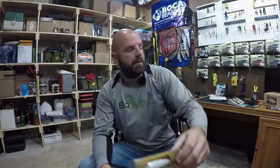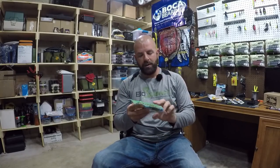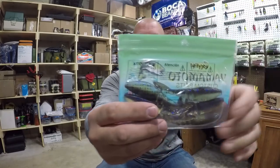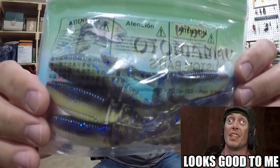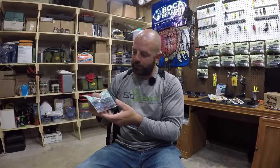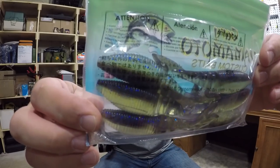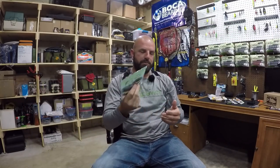I also picked up another Whopper Plopper 110 in powder — just a white color. And then another pack of Zackos, the Zacko chatterbait trailer. This color looks killer — it's called Electric Shad. Online it looked more solid, like a solid white or cream belly, but in person it appears more translucent. It'll still look killer on the back of a white chatterbait.